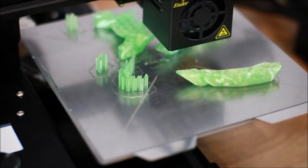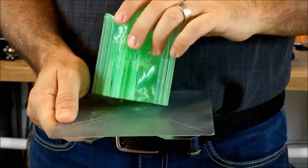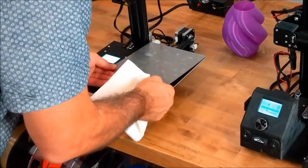Your prints will stick easily from the first layer onward. Simply bend our FlexiPlate and your prints will pop right off. A quick wipe with alcohol, slap the FlexiPlate onto the magnetic base, and you're back to printing in seconds.